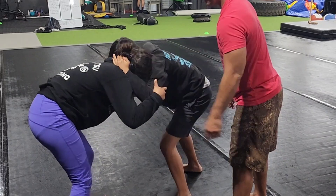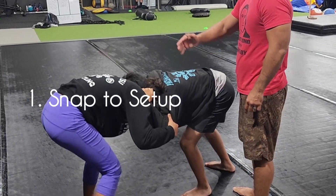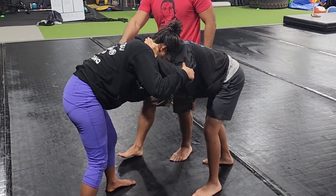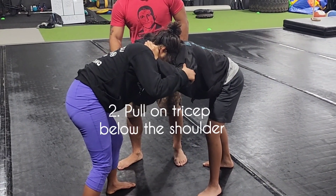We're going to show it again. You can see the snap — step one, snap. Now from there, as she starts to rise back up, go ahead and rise back up. Now from here, Riley is going to pull on the tricep, which is going to take his opponent off balance.